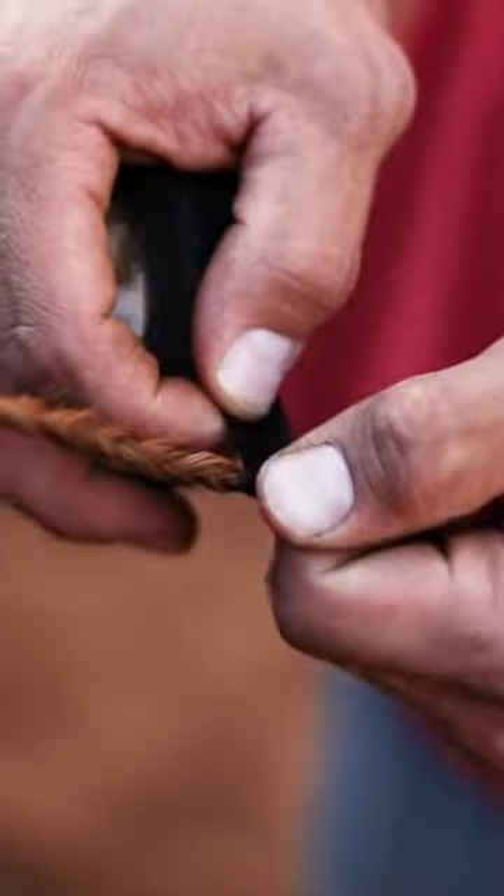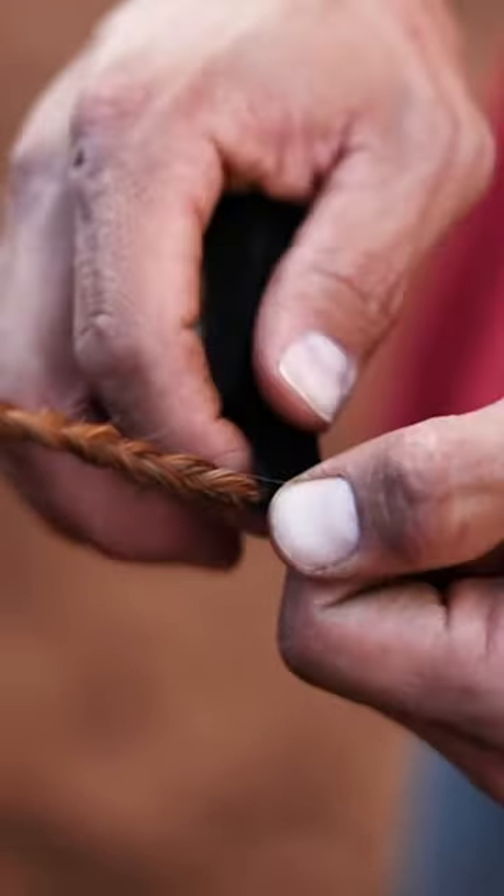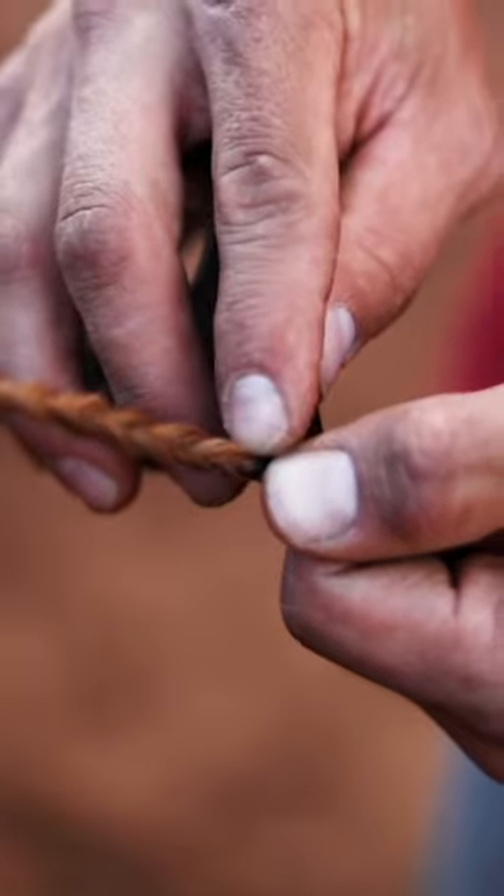That's the great thing about using electrical tape — see that stretch? It stretches without cutting through the hair. With a rubber band, if you pull on it and stretch it, it cuts through that hair.